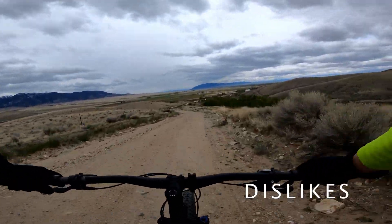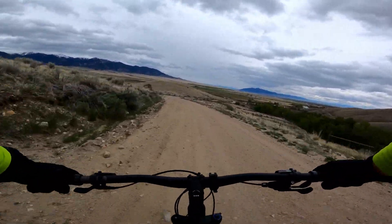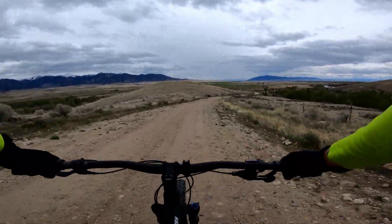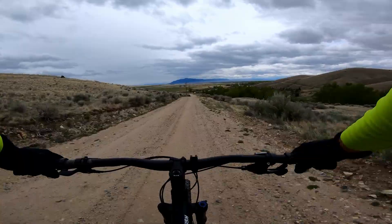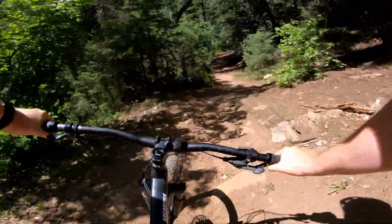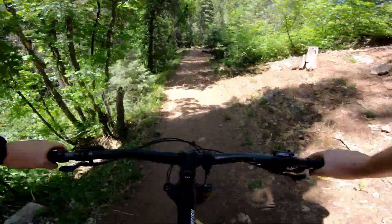No bike's perfect, especially when you're buying something that's the entry-level version, so there are a few things I don't love. First of all, it's heavy. Completely stock with pedals and set up tubeless, it weighs in at over 32 pounds for a size large — that's a full 3 pounds heavier than my fat bike set up with a Bluto. My fat bike is a carbon frame with carbon wheels, but it still seems like it should be close to the same weight.